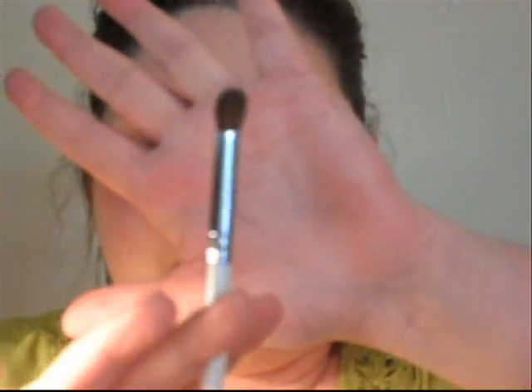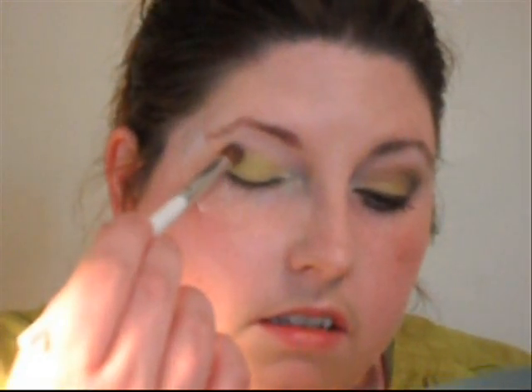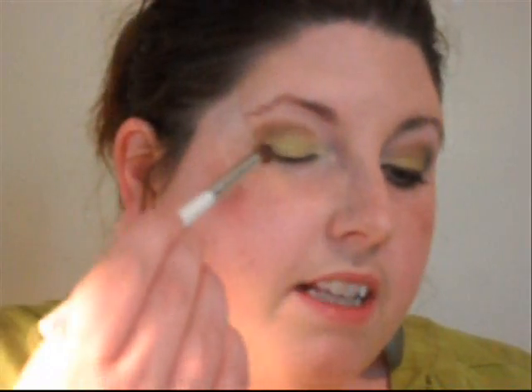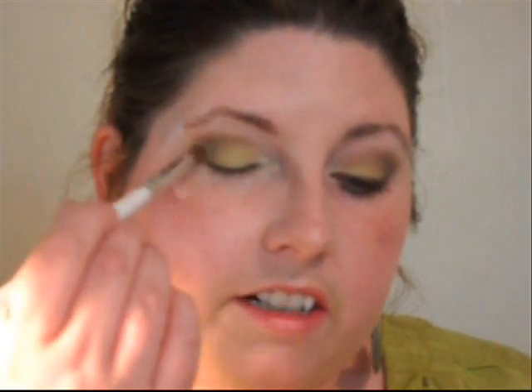Now I'm going to take another brush — this is a blending eye brush, also from ELF, so it's a dollar. We're going to take the brown color, which is our duplicate for Saddle by MAC, and just get that on the brush. We're going to take this into the crease. You do want to blend this in a little bit with the Bitter color, but you don't want to go too far in — mainly out here on the outer crease area.